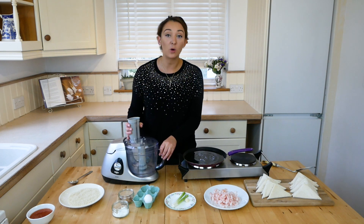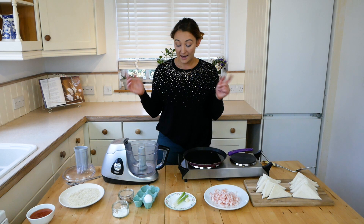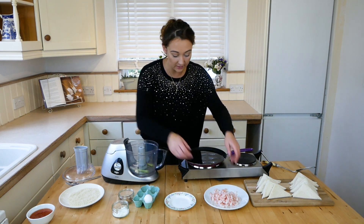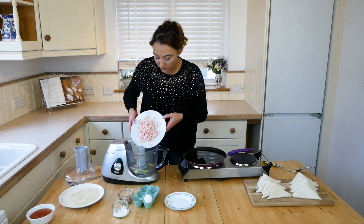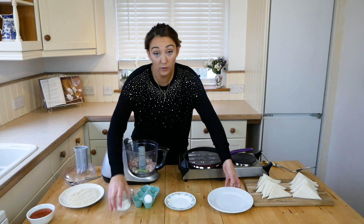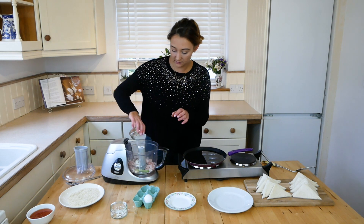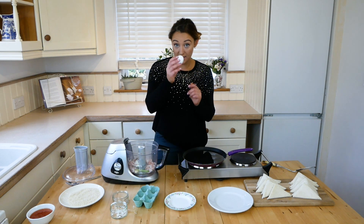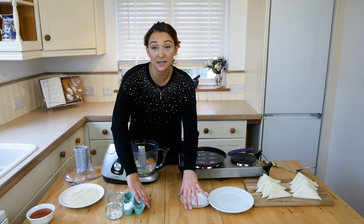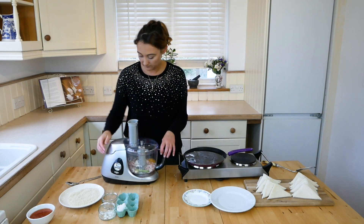The very first thing you're going to do is put all of your ingredients — apart from the sesame seeds and the bread — into a food processor. That's the two spring onions, garlic, all the prawns, the cornflour, the chilli flakes, and lastly the egg. Blend this up until it forms a paste.